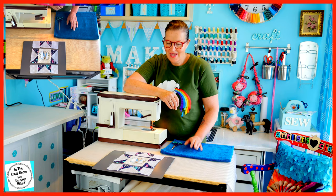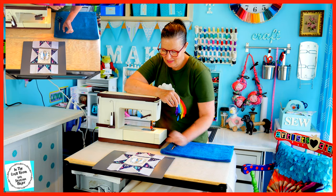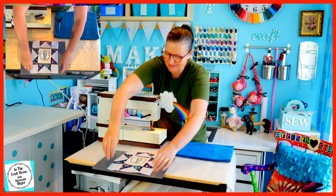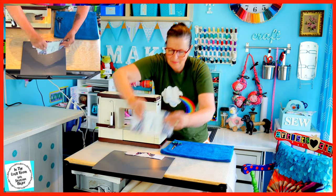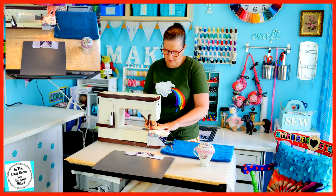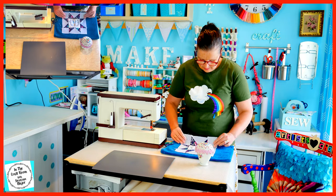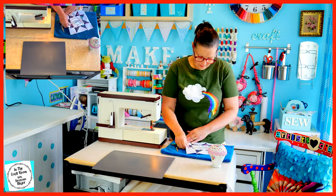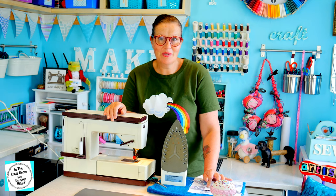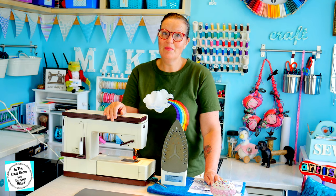It's time to sew our sawtooth star together. We've got our top band, our middle band and the bottom band. I'm going to stitch the top band to the middle band first. Our three bands have been sewn together and I have to say, this is the most accurate patch that I've made to date. It's the first time that I've made this sawtooth star, so I'm pretty pleased with myself.